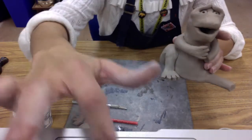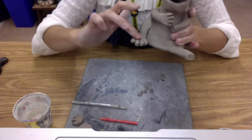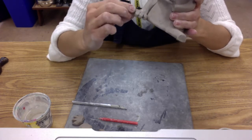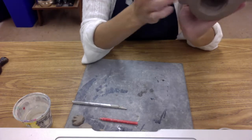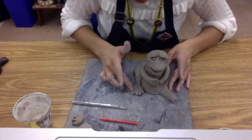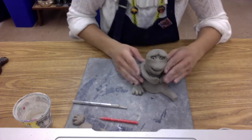Just like with the hands, if you want to you can curl the toes under — be really gentle when you do this. Make sure your toes aren't too dry; if you're going to bend them, put a little bit of water on the clay first so you don't get cracking. Also remember to be really careful when you bag your gargoyle. Once you start adding things like arms, legs, hands, and feet, those things can easily snap off when you put your gargoyle under plastic. Always pick your gargoyle up carefully whether it's in plastic or out of plastic.